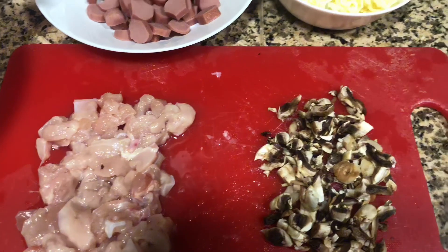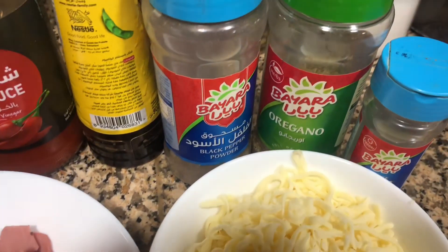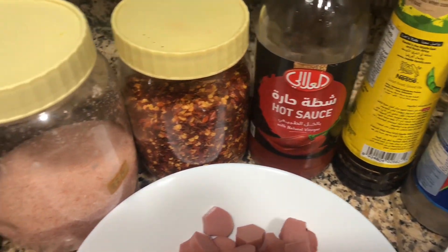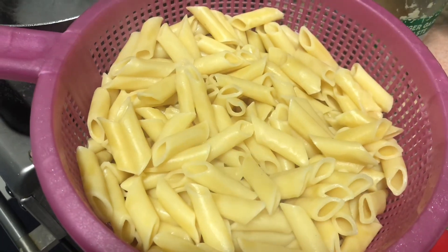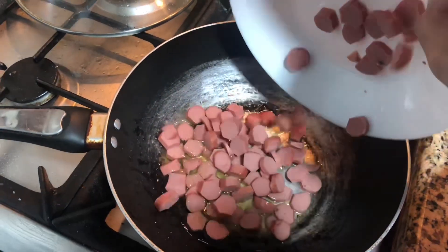I add boneless chicken, mushrooms, sausages, and a lot of cheese. The spices are salt, black pepper, white pepper, chili flakes, soya sauce, and hot sauce. I add all the things in my opinion.